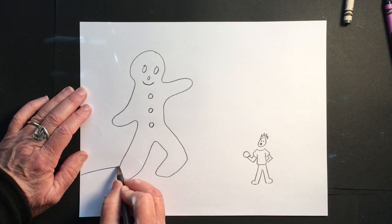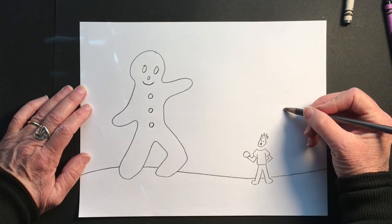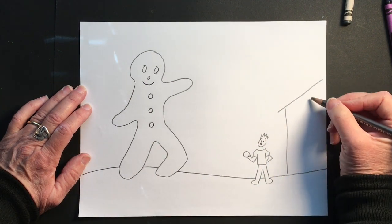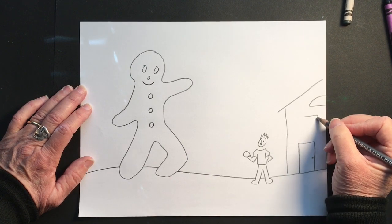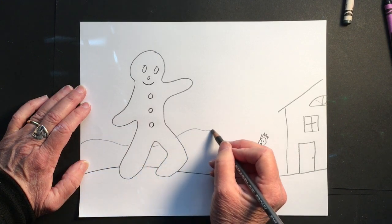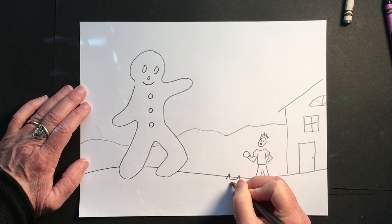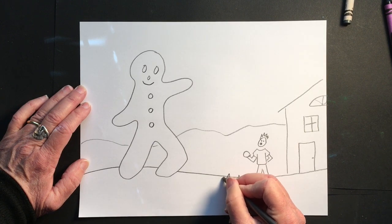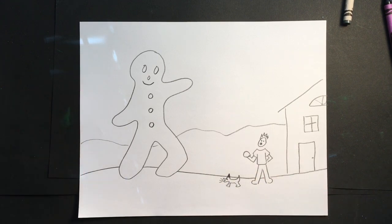So how do I convince everyone that the gingerbread boy is big and the real-life human is small? I'll drop in other things that match the human's scale — there's the human's house, and I'll add some mountains in the background to add more space. I'll put a little dog in the foreground barking angrily at the giant gingerbread boy, and all those things tell your brain: hey, that's a big boy!